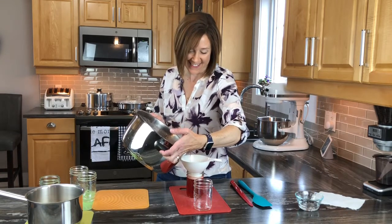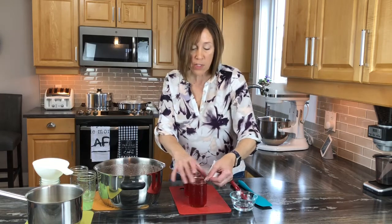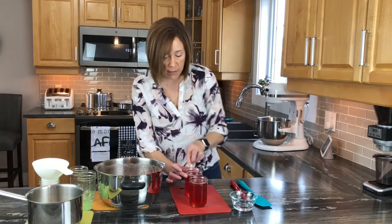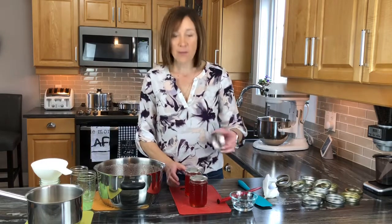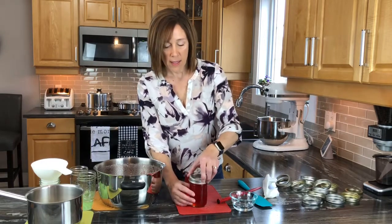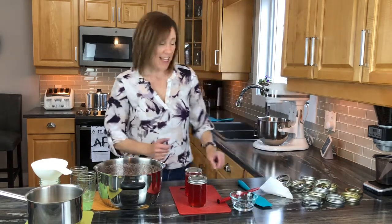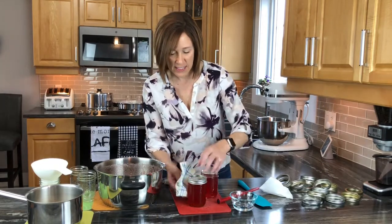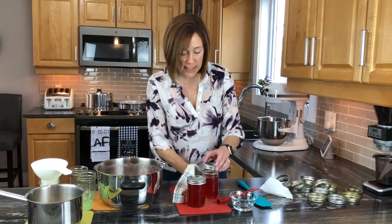You always want to wipe the rims of your jars with water when doing jelly, just to make sure the caps properly adhere to the top of the bottle. Then grab your caps, set them on top and center them. Take your rings and put them on fingertip tight — the bottles are so hot I can barely touch them, so just fingertip tight for your rings.